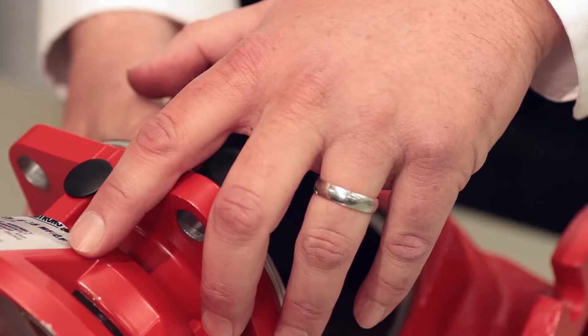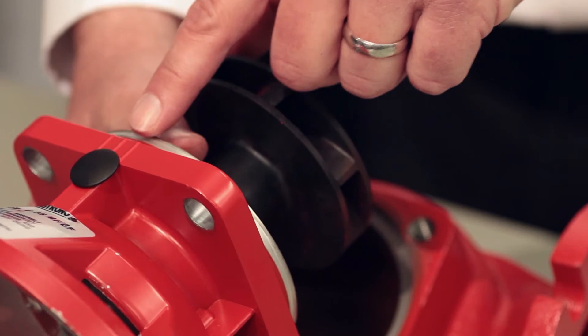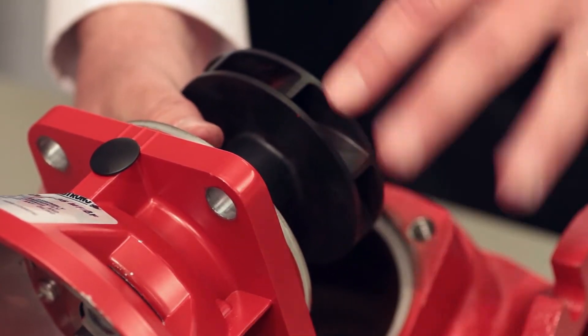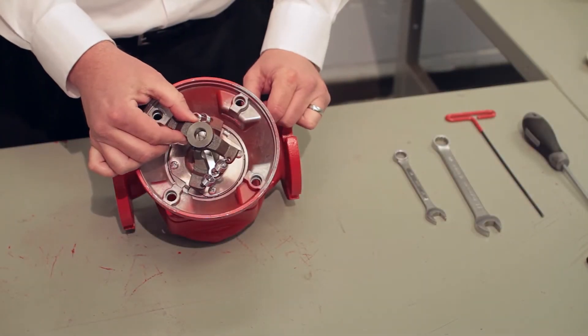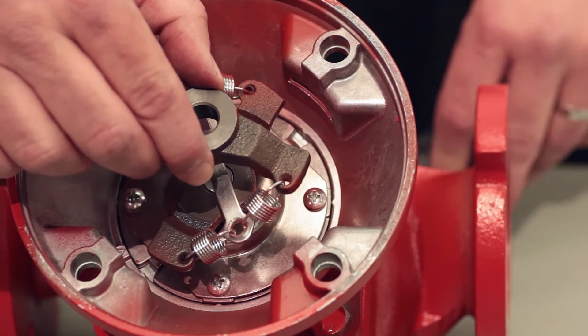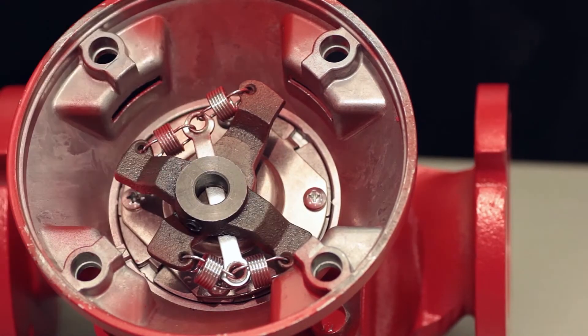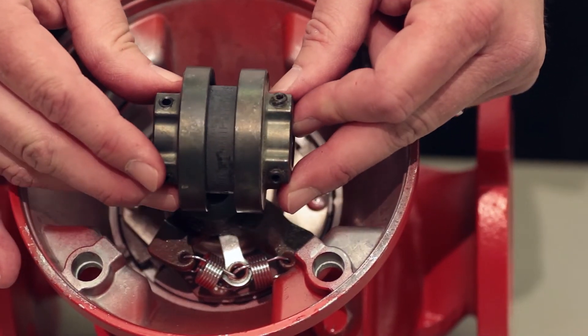This is a series three bearing assembly, and I can visually confirm that because I see three hash marks here. If this were a series two, there'd be two hash marks; a series four, there'd be four hash marks. The spring-type coupler shown here is used on the Armstrong two, three, and four series circulators. However, in the five series circulator, we use a flexible coupler instead.